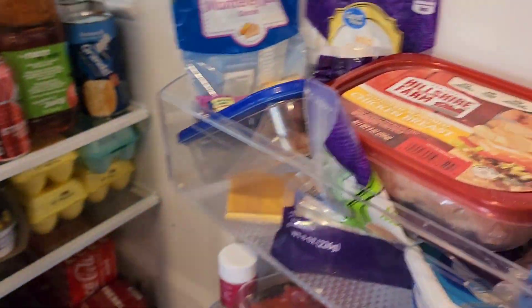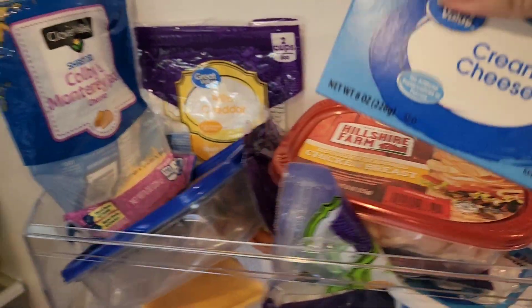We're going to do crockpot Olive Garden chicken pasta. I've done this once before and we really enjoyed it, so we're going to do it again today.